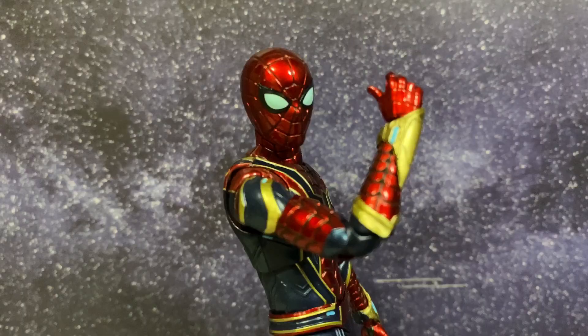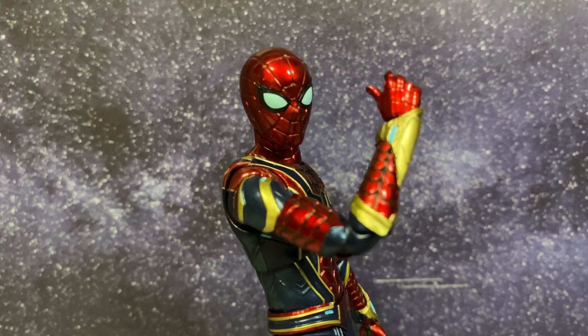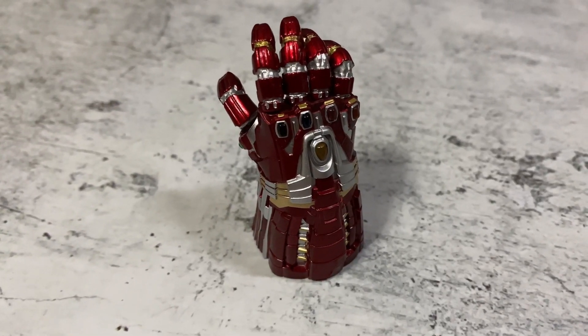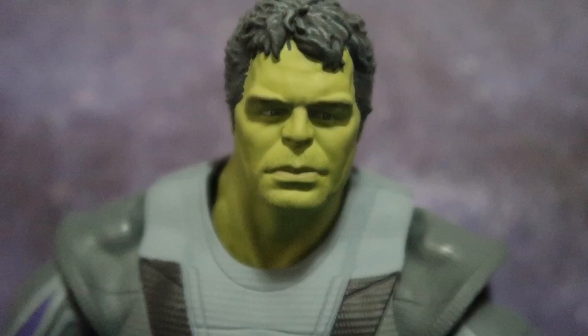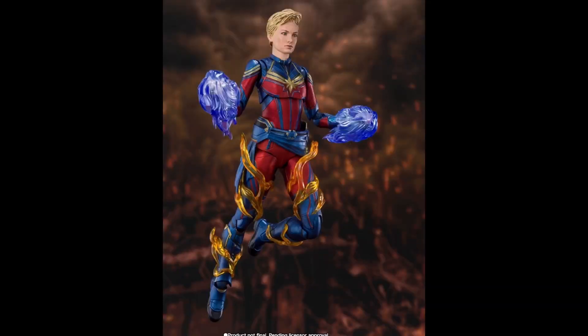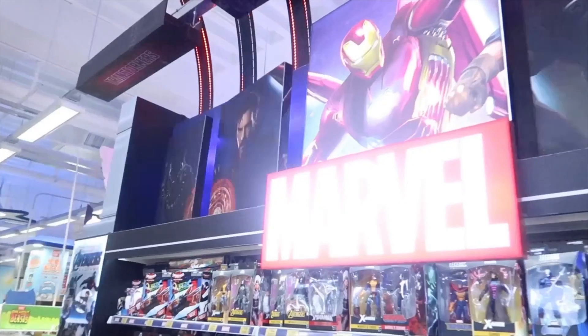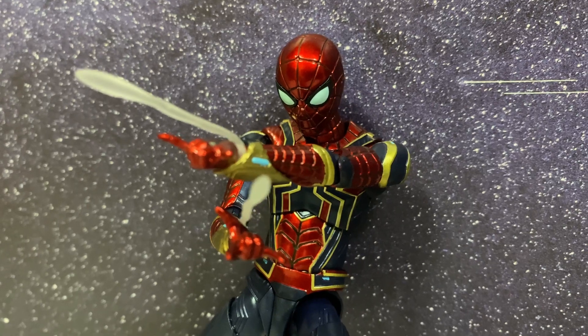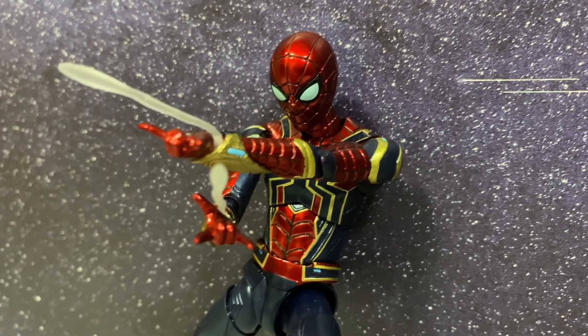Of course the figure would still need to be compared to the Mafex version to claim the best 1/12 Iron Spider. So stay tuned as I'll be fitting the Nano Gauntlet on the Endgame Hulk figure, and reviewing the upcoming Endgame Captain Marvel Final Battle SH Figure Arts next. If you haven't already, you can check out the links to my latest reviews, news and comparisons. Please like, share and subscribe — hope to see you soon.